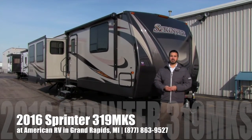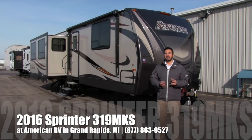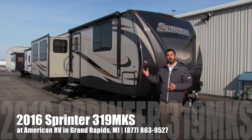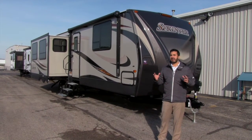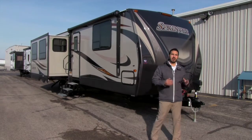Hi folks, I'm Ian Baker, the product specialist here at American RV. Today I'm going to go over a 2016 Keystone Sprinter 319 MKS. It's going to be an awesome rear entertainment floor plan. It has a lot of features that are reminiscent of a fifth wheel, but it's going to be on the travel trailer.